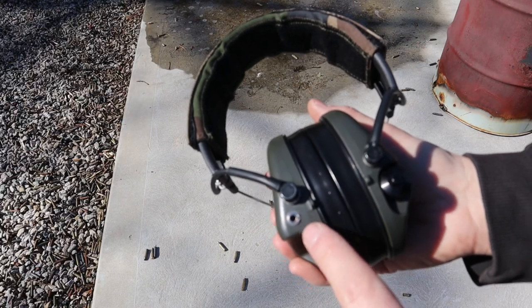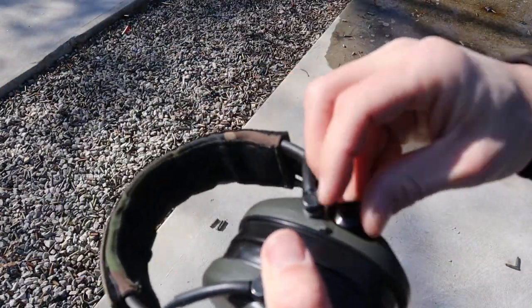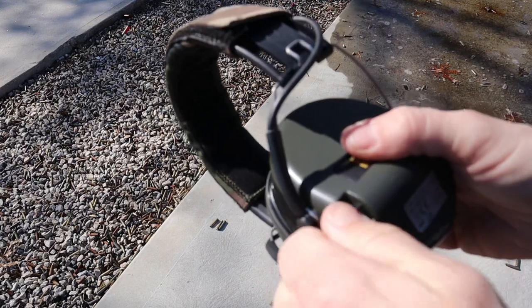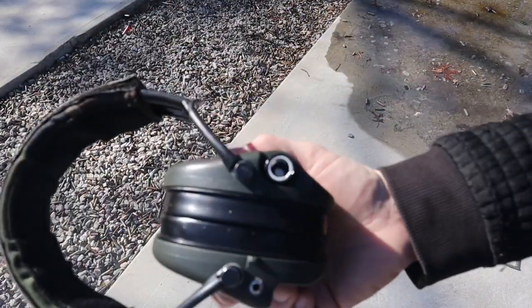On the back you have a 3.5mm jack if you want to plug in a radio, push-to-talk, or even just listen to music. Some models do come with a built-in microphone. The battery compartment is also on the back and it's a little on the weird side — not bad, just different. The battery door is very durable; it's a steel battery door with steel threads and is O-ring sealed.